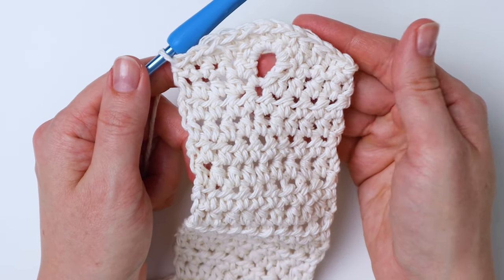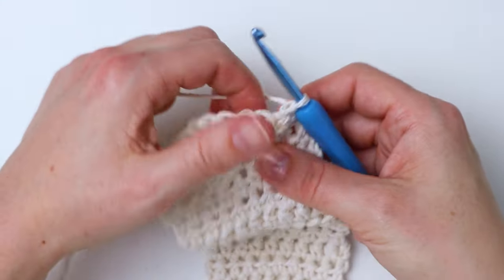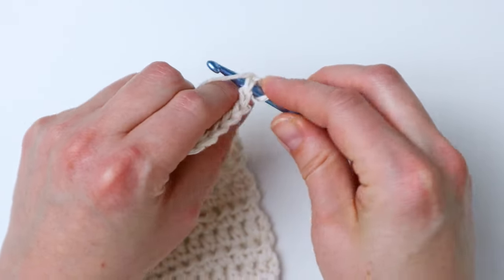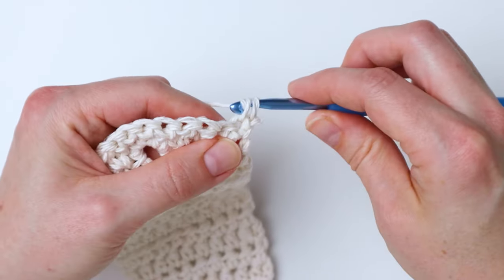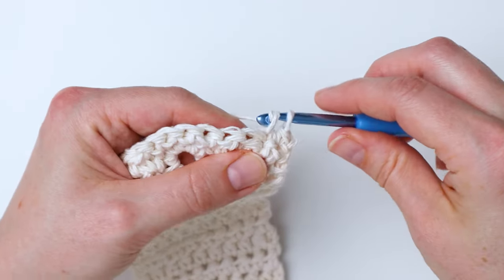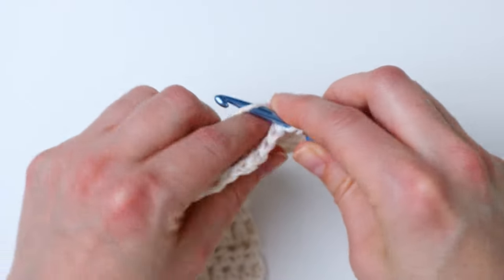We've just got one more row to complete. Turn and chain one, then single crochet in each stitch going across — this time there'll be 12 stitches.